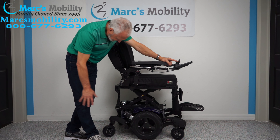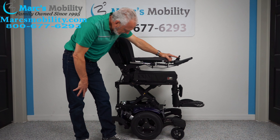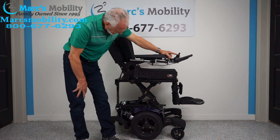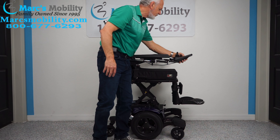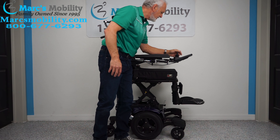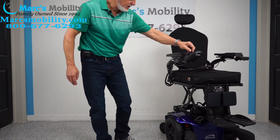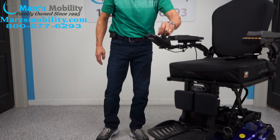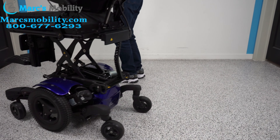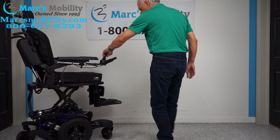Look at this chair — it looks brand spanking new. The seat is almost there. Let's put it back in drive just to see if it drives with the seat elevated. It does drive with the seat elevated at a reduced speed. So if you're going to use this chair in the house, you can still get around at about this speed.